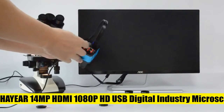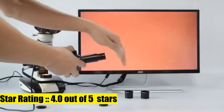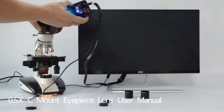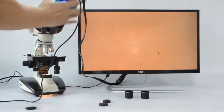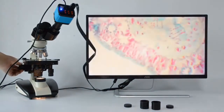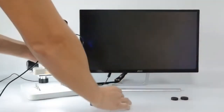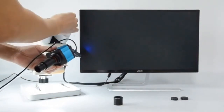HD USB digital industry microscope camera — 14MP, HDMI 1080p video recorder, 1920x1080 at 60fps, TF card support. USB video resolution: 1920x1080 at 30fps. Parameters and remote control adjustable for USB output. This 0.5x C-mount adapter is for microscopes and can be used in all eyepiece positions with 23.2mm, 30mm, or 30.5mm tube sizes, including photo tube and trinocular tube.